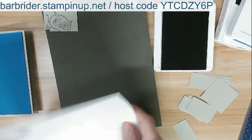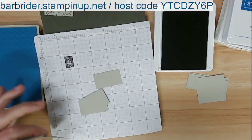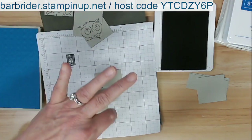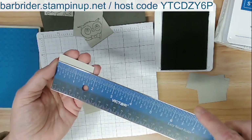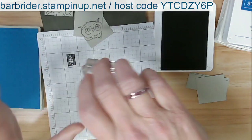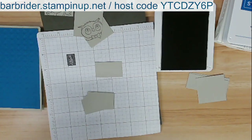Now these little pieces — I didn't tell you the measurements. My Pacific Point base card is four by five and a quarter. These little squares are one and three-quarter by one and three-quarter inches, and I have three of those. Then this little rectangle is one inch by one and three-quarters. I'm going to be using the word 'Happy' from the Biggest Wish stamp set to go with these owls.